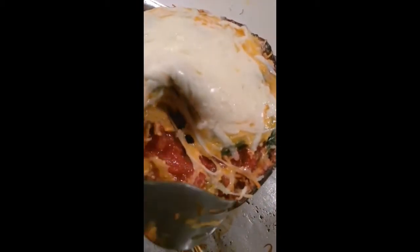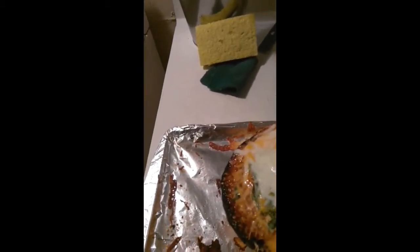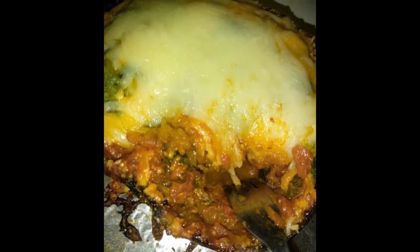And here you have it — the finished product: Italian inspired spaghetti squash. Let's try some of this. Mmm, it's actually good! This is the finished product. It was totally delicious and I can't wait to serve it again.